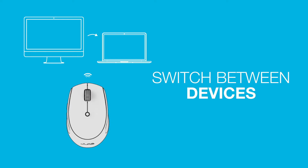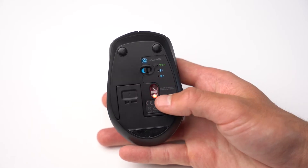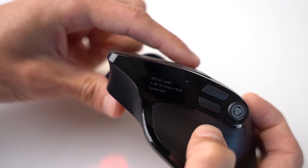Switch between devices: Quick press the button to switch devices. Press and hold to enter pairing mode. For the Epic Mouse, look at the OLED display to view different settings.